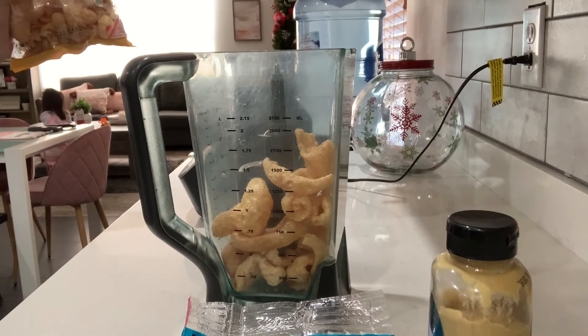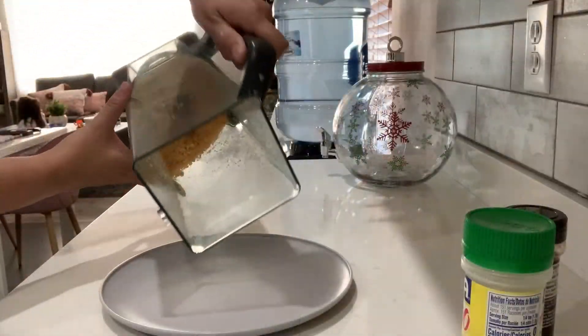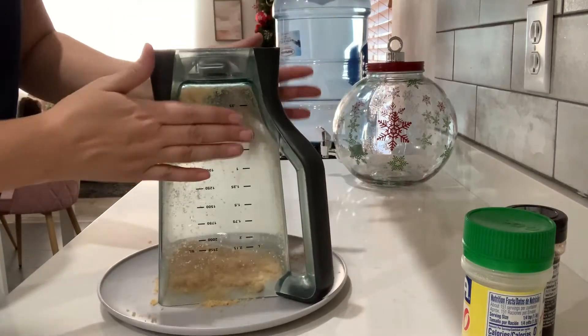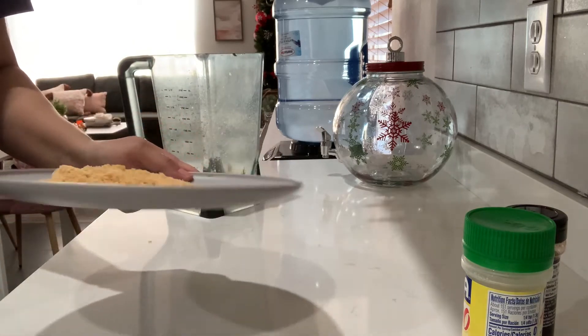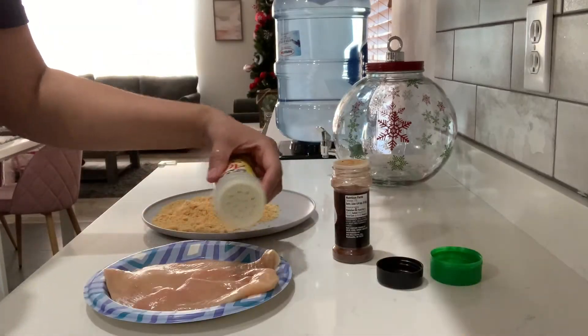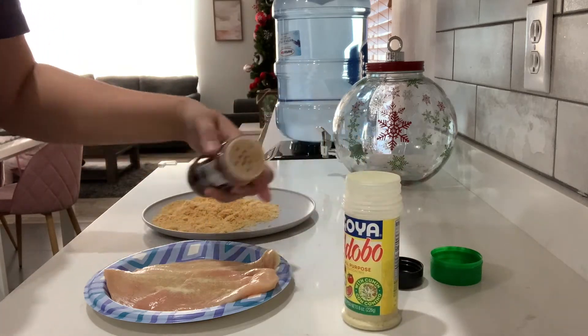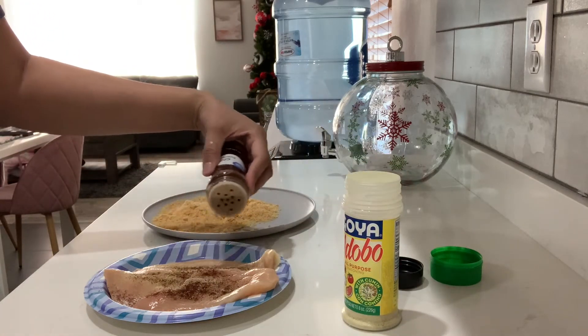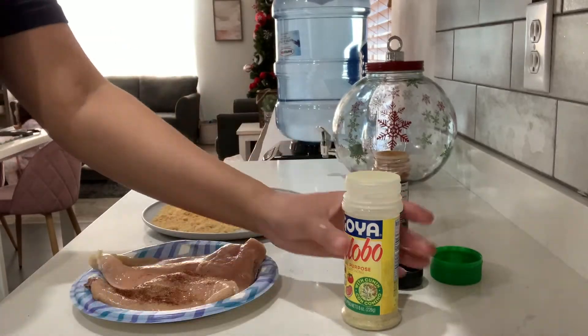That's going to be my breading, blending for like 30 seconds. Now let's season my chicken — I have chili powder and the Goya adobo, and I'm going to season both sides.